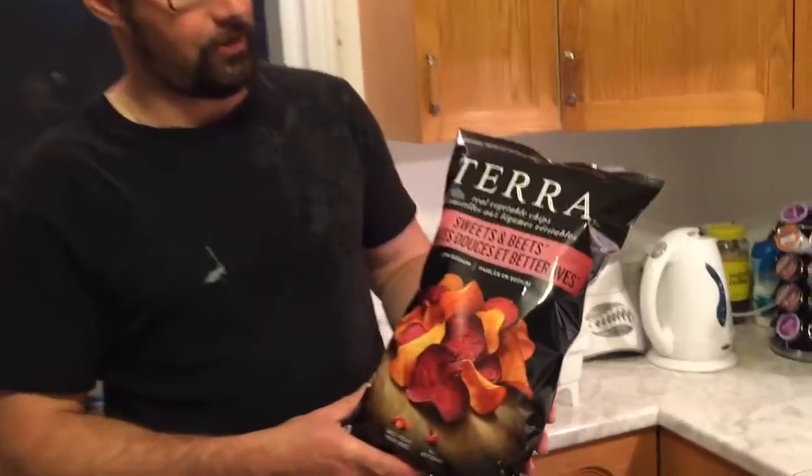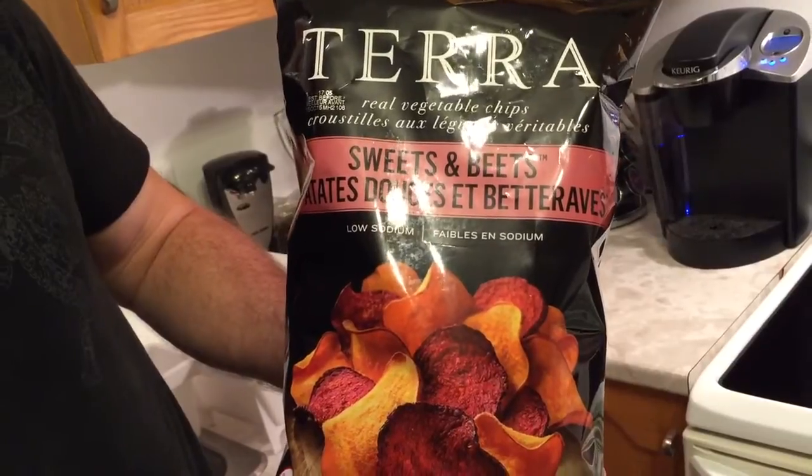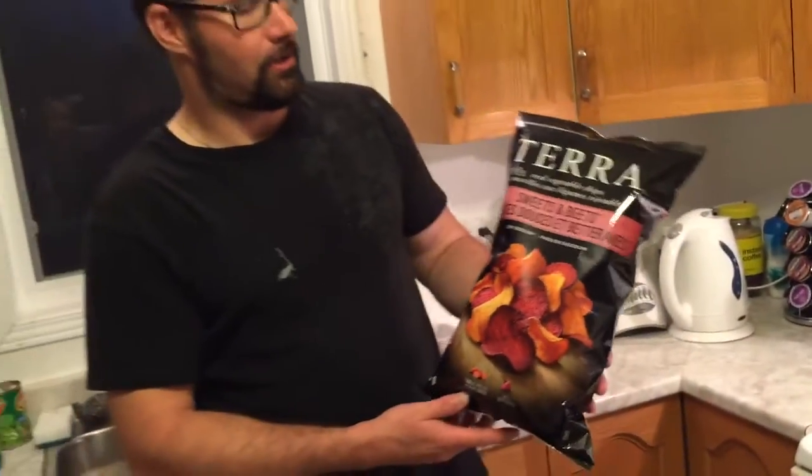Hey guys, Slippy Pete Lozon here. I picked this guy up at Costco in Ottawa, Ontario. It's Sweet and Beets — sweet potatoes with actual beets chips. These are gluten-free chips, so we're going to try these out.